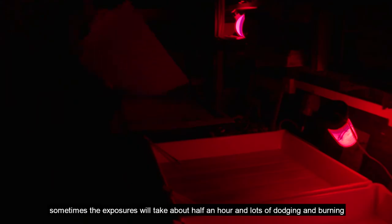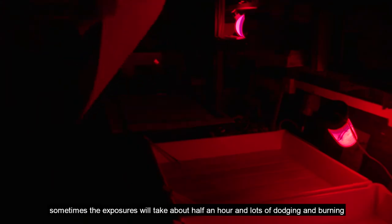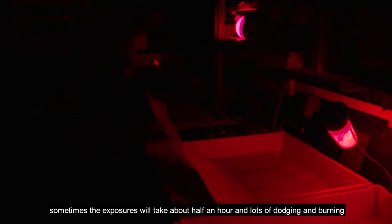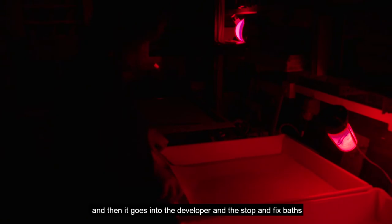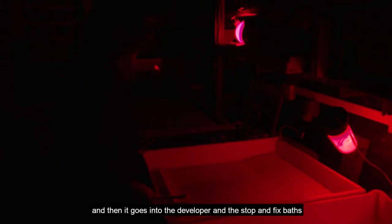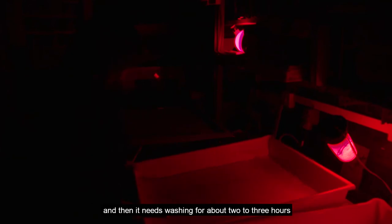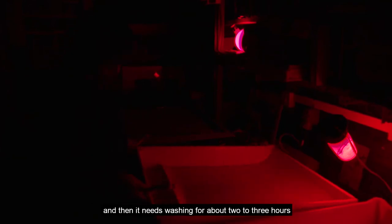Sometimes the exposures will take about half an hour, with lots of dodging and burning, and then it goes into the developer and the stop and fix baths. After that it needs washing for about two to three hours.